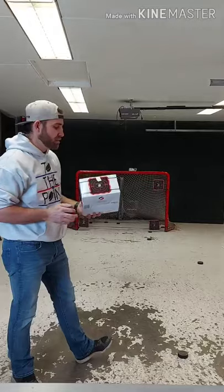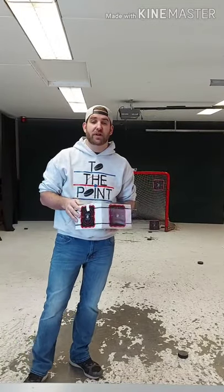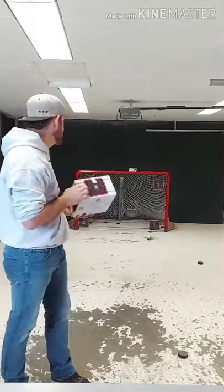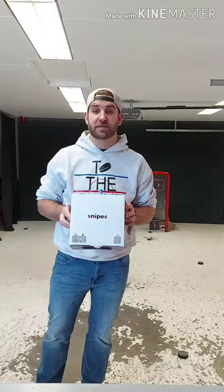So that's the Snipes targets by BoltSport.ca. I bought these at pre-sale so these are like the first ones to come onto the market. If you want to try them out, book a spot — I am now using them in my sessions and spots are booking up fast. Have a good one, we'll see you guys soon.